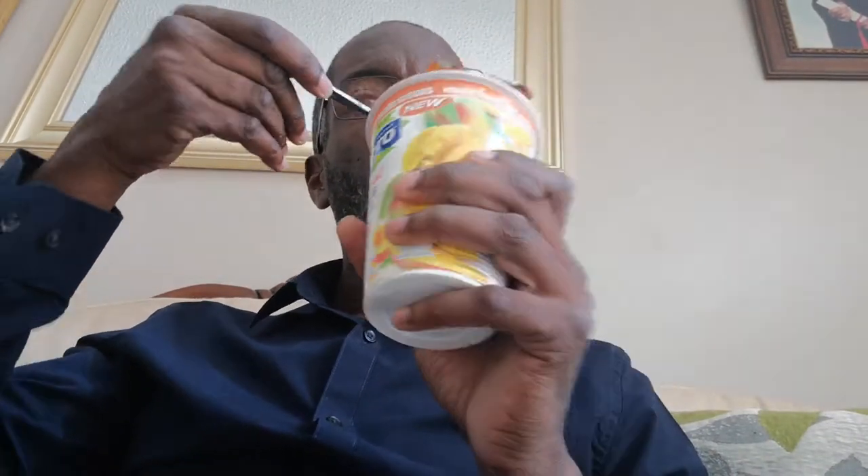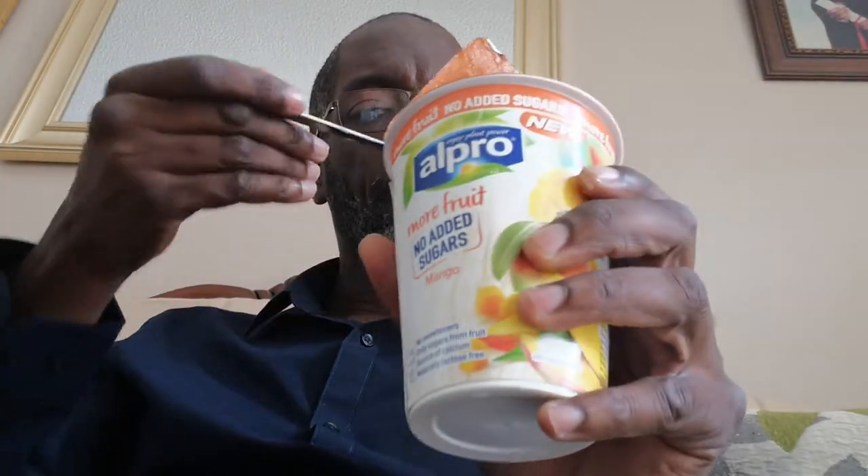There's not really a taste to it, so Alpro must do better with this. Some people said it's nice, and it is nice, but it's not like the Tropicana fruit - it just doesn't have that mango fruit flavour. So Alpro, what's out of ten? I'm going to give it five out of ten for Alpro mango, more fruit, no added sugar - five out of ten. You're a gangster, peace.